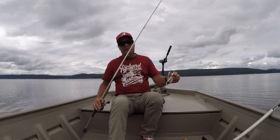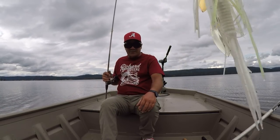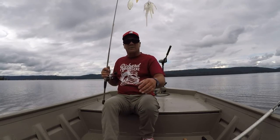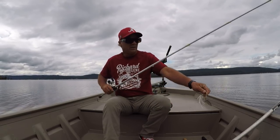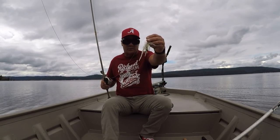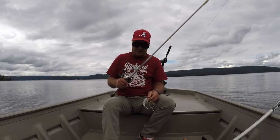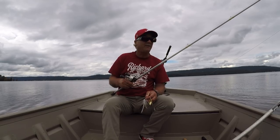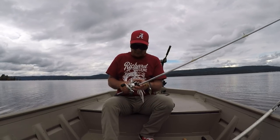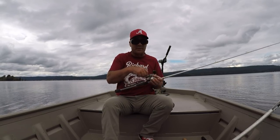Perfect conditions for a spinnerbait. That's a 3/8 oz War Eagle spinnerbait and I have a trailer on it — that's a Zoom twin tail trailer — using 30-pound test braid line. Boy, this rod is a seven-foot medium action rod with a Cadence reel.